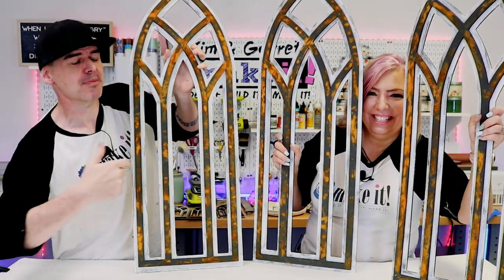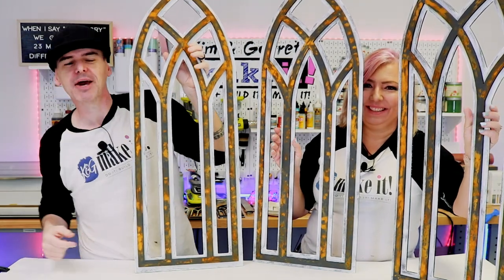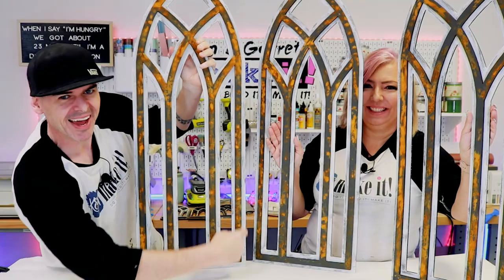We just made the easiest, most realistic faux rust ever, and we'll show you how we did it right now.